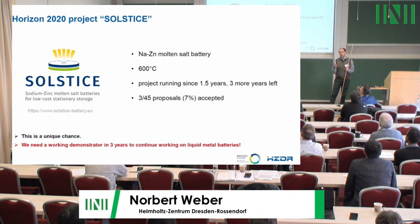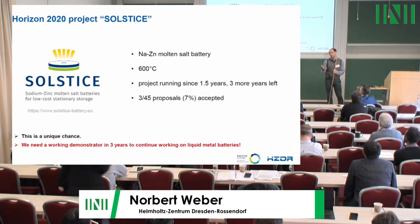We tried to get such a project four times. In the end we got it — only three proposals were funded out of 45, so it was really difficult. But this also means that in three years we need to deliver a demonstrator, something that works, because otherwise it will be very difficult to continue battery research.